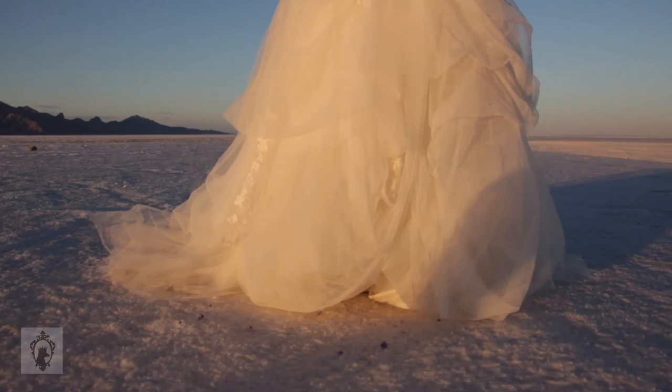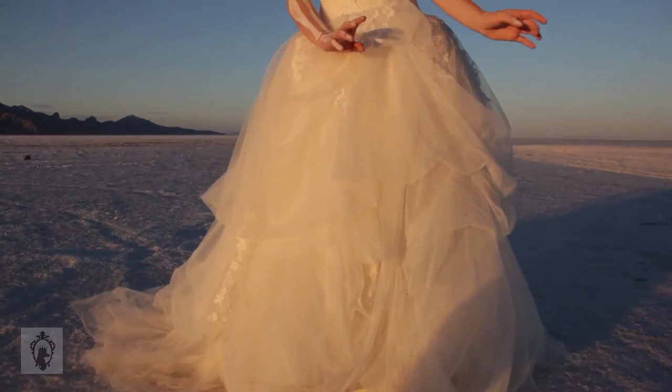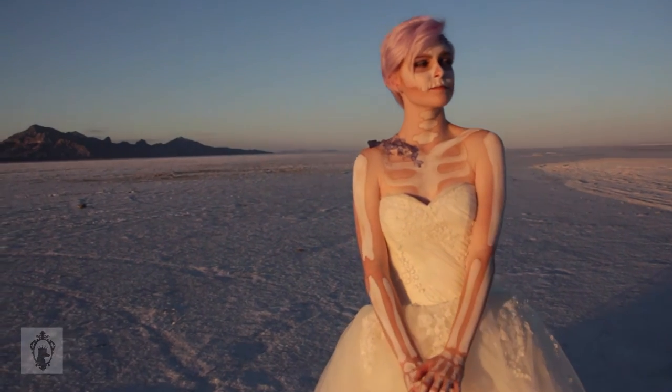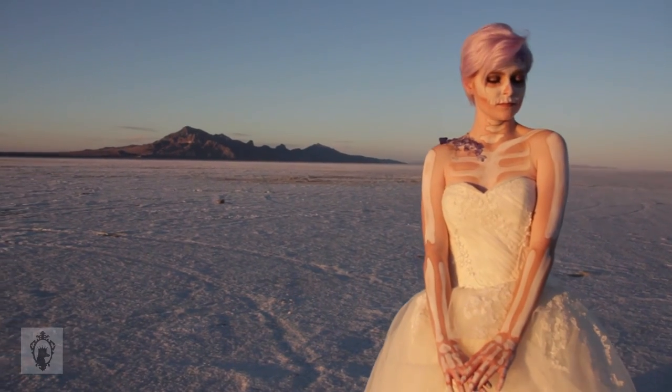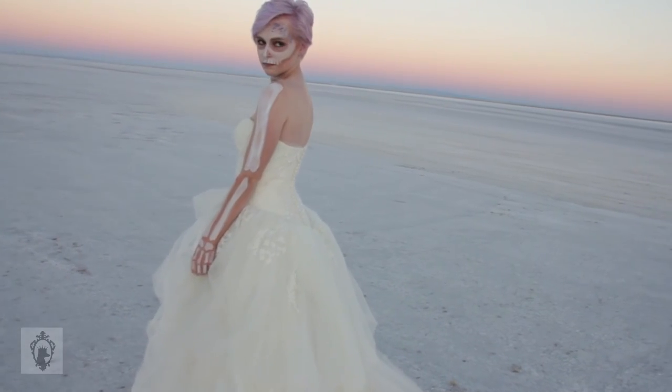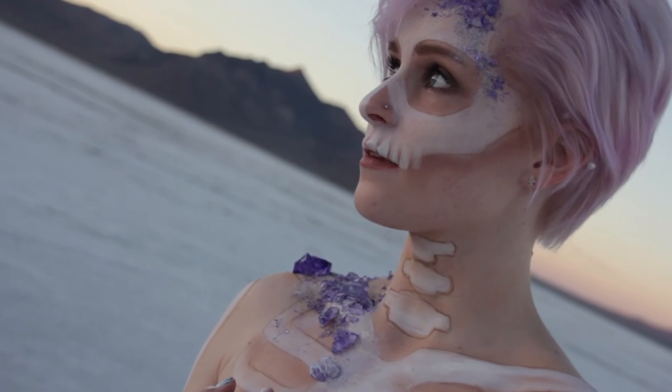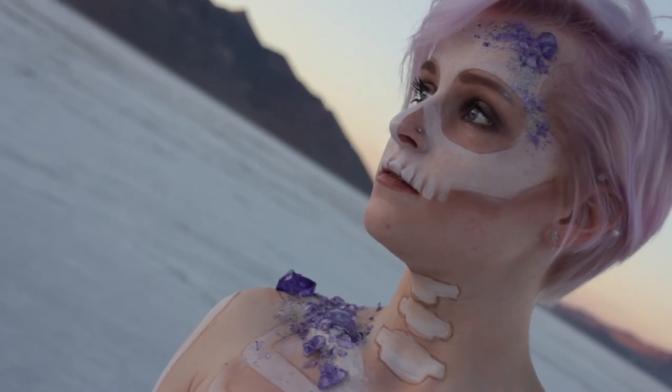The rest of my skeleton body was actually painted on location, but it's the exact same steps as my face. And you're all done! Don't forget to check out the trailer for this video — it's like some sort of fancy music video. Have a happy Halloween!